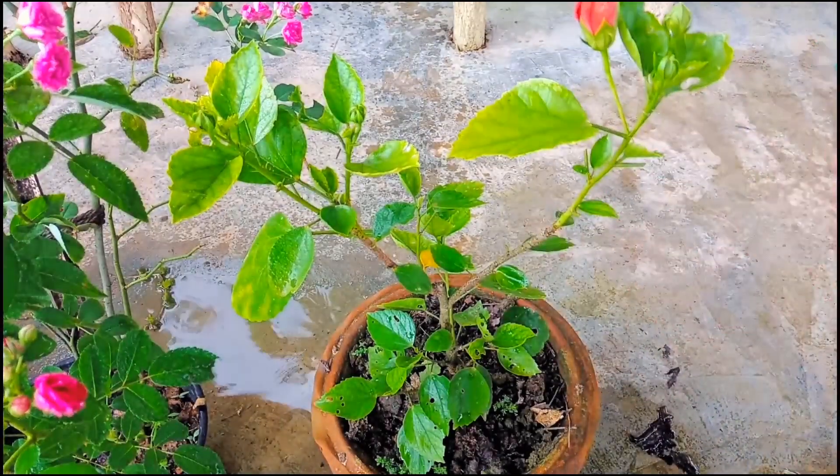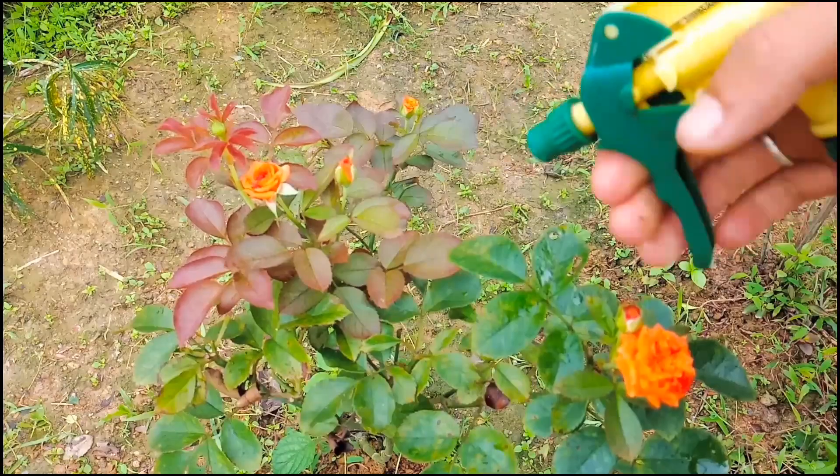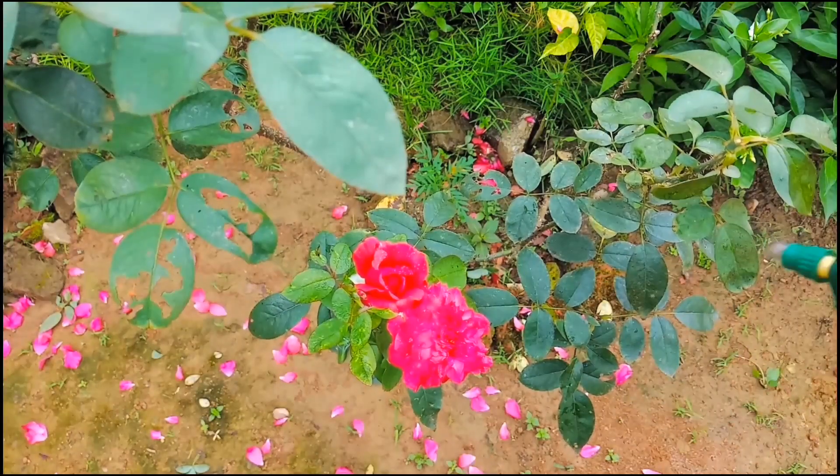You need to spray this solution in the evening or at night, because the shampoo and hand wash contain chemicals. Do not spray during daytime. If you spray this solution at night, make sure that early in the morning, before sunrise, you spray the plant thoroughly with water to clean out the chemical. The plant will stay healthy and fresh.